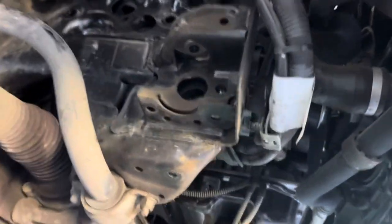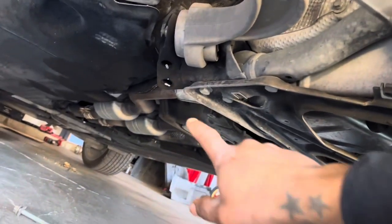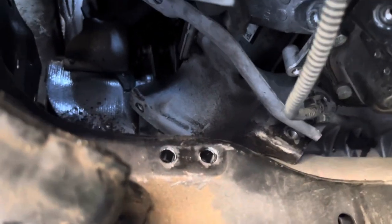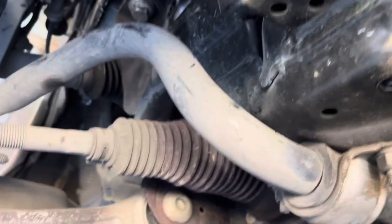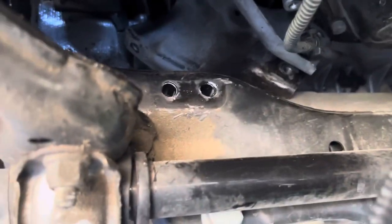Alright, so we're back. What I did here is drop the subframe — you've got two bolts here and here, and then those two back there on the ground. Get your engine supported, disconnect the connector and the wire harness that's right here. As you can see we already got one mount out — you just fish that mount out of there, get the engine up, bring it out, and that's it. Not a hard job — just gotta drop the subframe a little bit so you can fish them out.